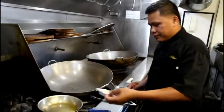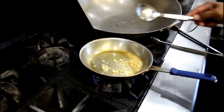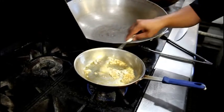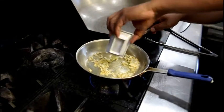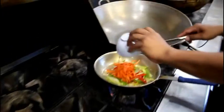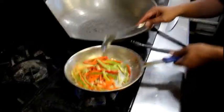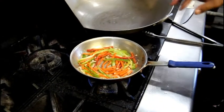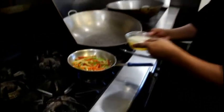First, add garlic. Add onion. Then julienned ginger, and our chicken stock.